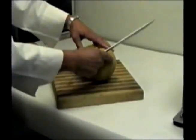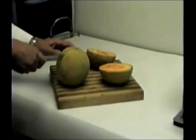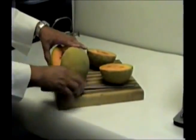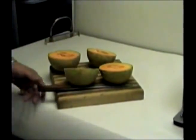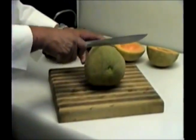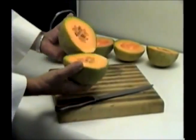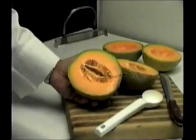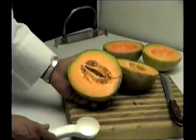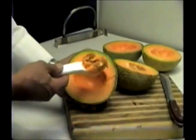Slice your melons in half before peeling. We recommend slicing through the stem axis of the melon for best results. Don't slice the melon in this manner. Remove the melon seeds with the scoop provided, and dispose of seeds properly.